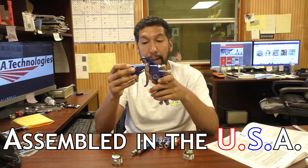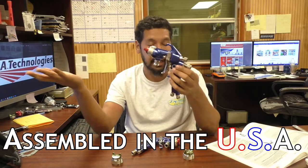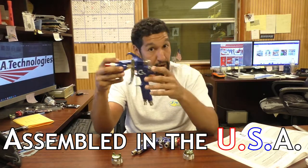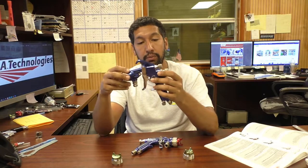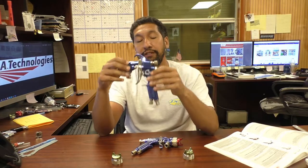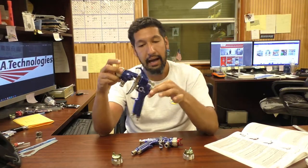One thing I really like about this gun is it's very comparable to a very expensive gun at half the price — the quality is absolutely there. This gun is assembled in the United States of America; it's an American-made product. Repair parts are easy to find because it is all stateside. A lot of the repair parts are also assembled here in America. So if you're into buying American, CA Technologies is a great brand with really high quality stuff.